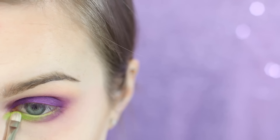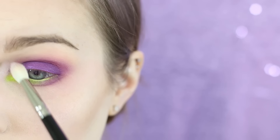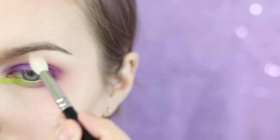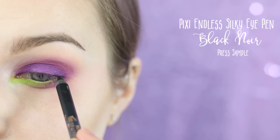I'm taking Urban Decay Thrash and applying that right to the inner tear duct area. Now I'm taking Makeup Geek's Ice Queen to highlight the inner corner as well as my brow bone. However, if you have hooded eyes I would skip the brow bone and go for something that's less shimmery.